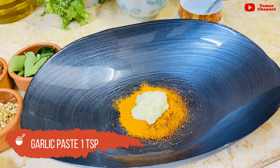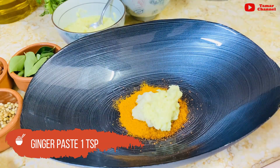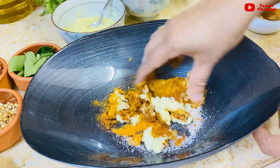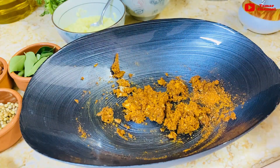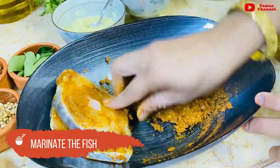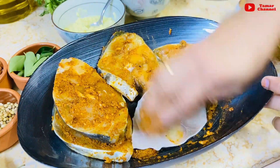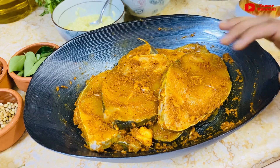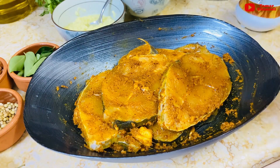1 tsp of paste. Mix it in the sauce. Add the sauce and cook for 1-2 minutes. Now we need to make the sauce.